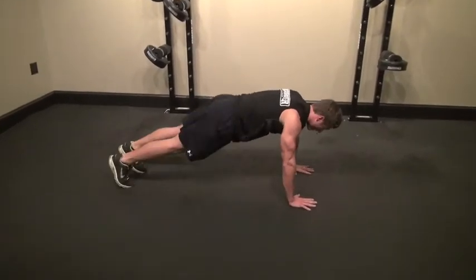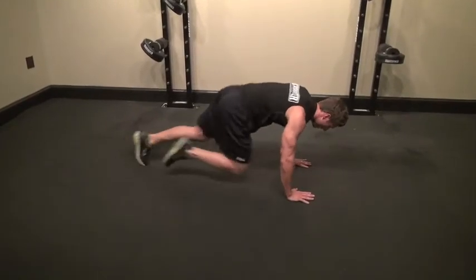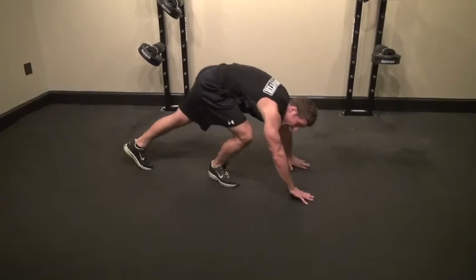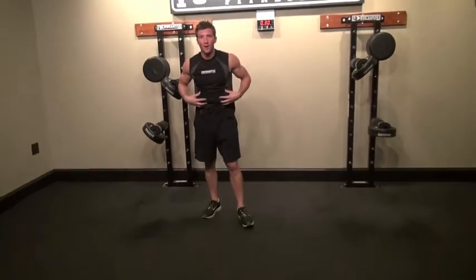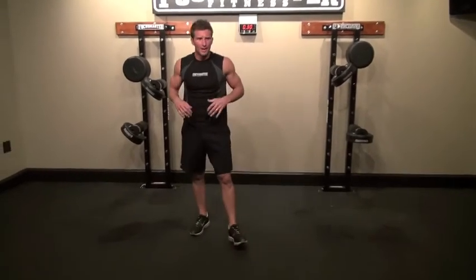From the side angle you'll see — keep that push up position and bring those knees up. Just like that, firing up that core, burning your shoulders, burning your arms. It's amazing.